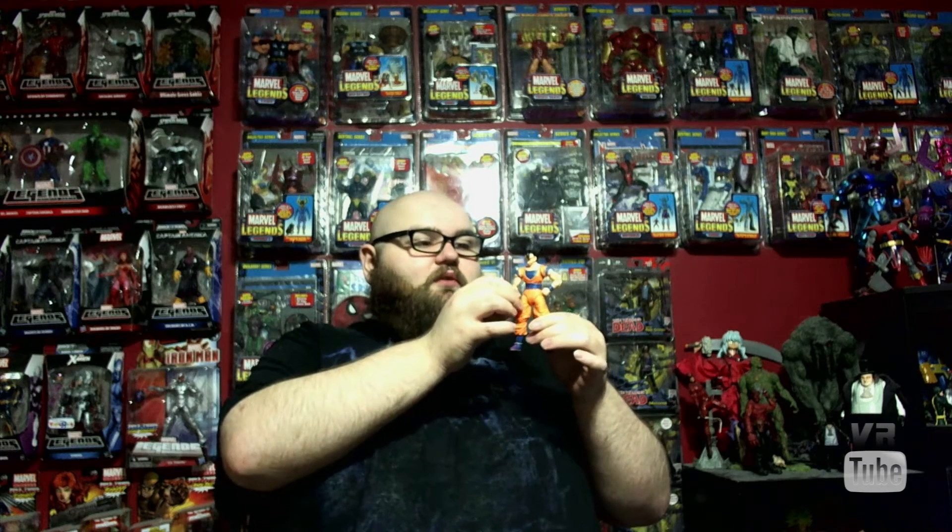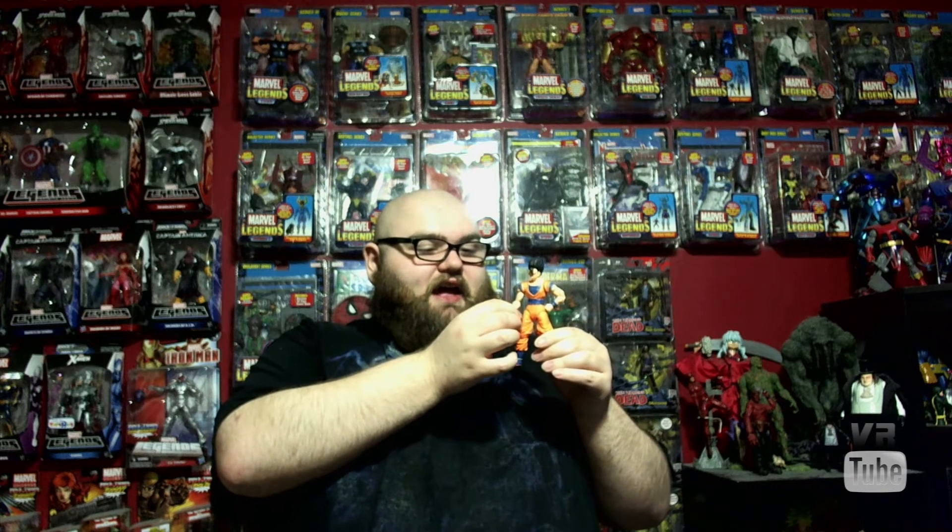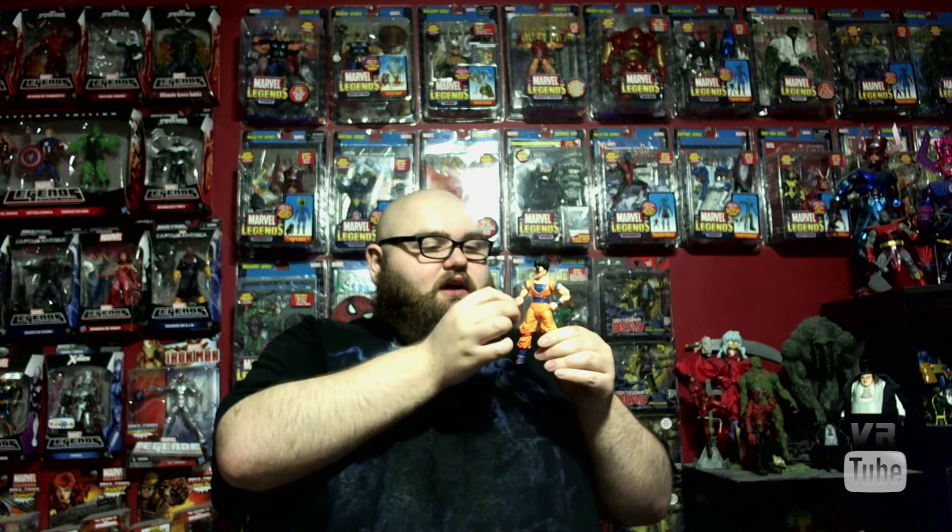So here we have Gohan, who I've finally gotten around to picking up. He's been out for a while, but he's not a particularly interesting figure, so I put off picking him up. He's definitely worth getting if you're a fan of Gohan, or Ultimate Form of Gohan, or if you like things that are basically just Goku with a different head. You might want to pick him up, because he is those things. Let's go ahead and look at the articulation, sculpting details, and all those sorts of things.